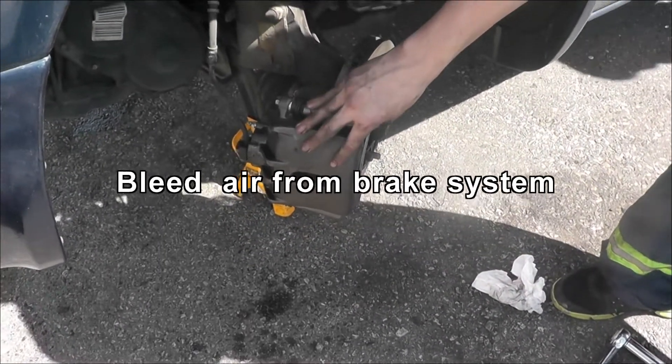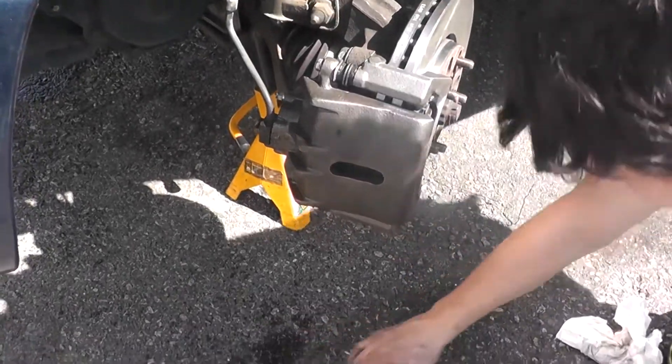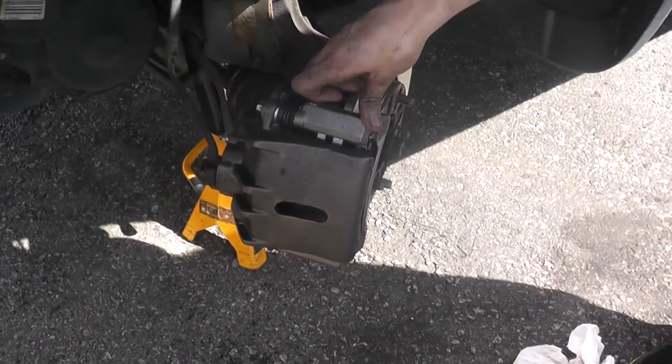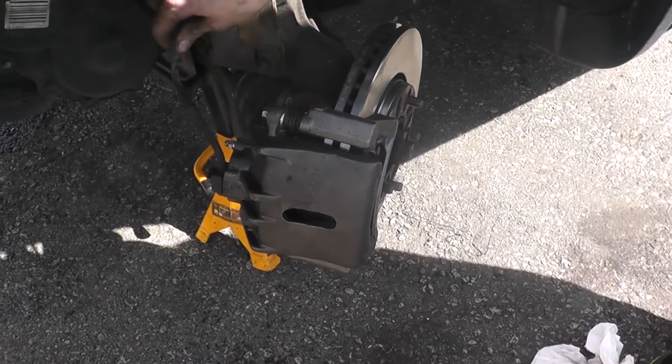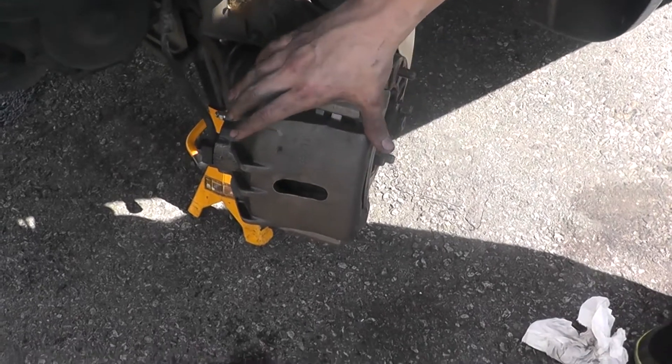Anytime you're removing calipers or doing something with the brake line and any fluid comes out, you need to bleed the brakes. Bleeding the brakes is taking any air out of the hose. We just finished replacing the caliper and now we're going to bleed the brakes.